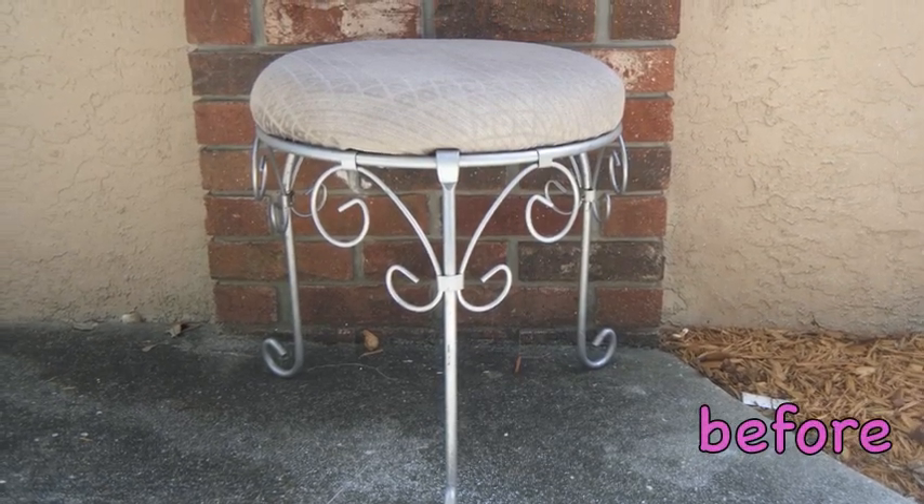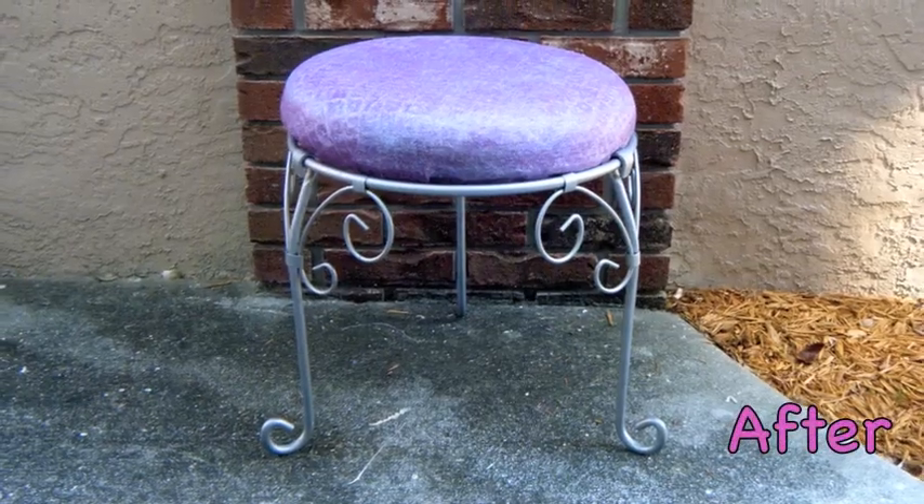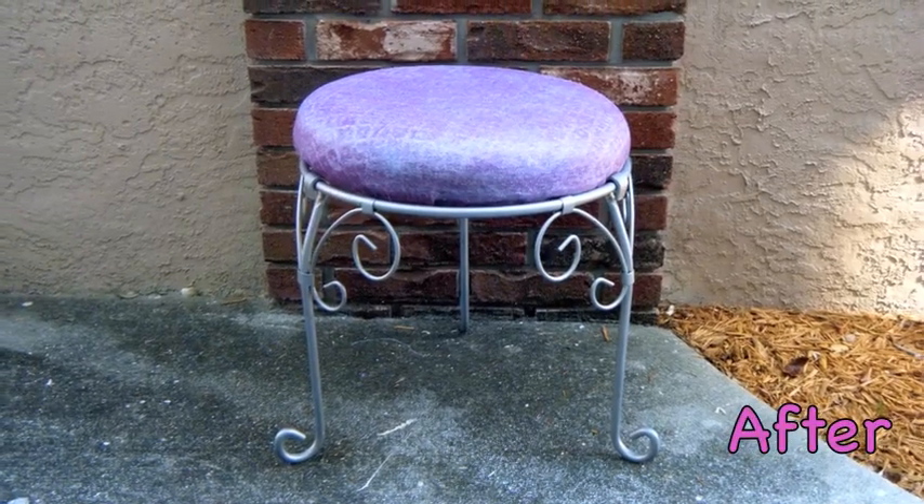Hi everyone! I would like to show you how to spray paint a fabric chair and make it sparkle and waterproof.